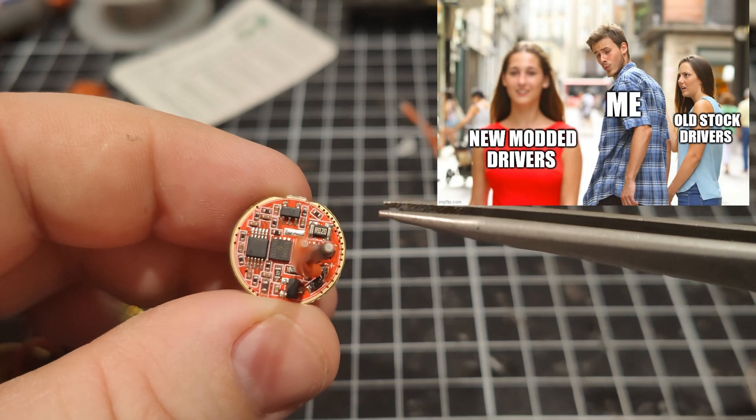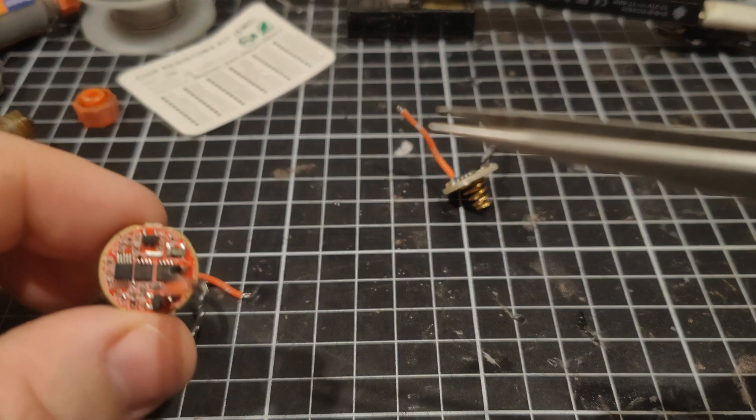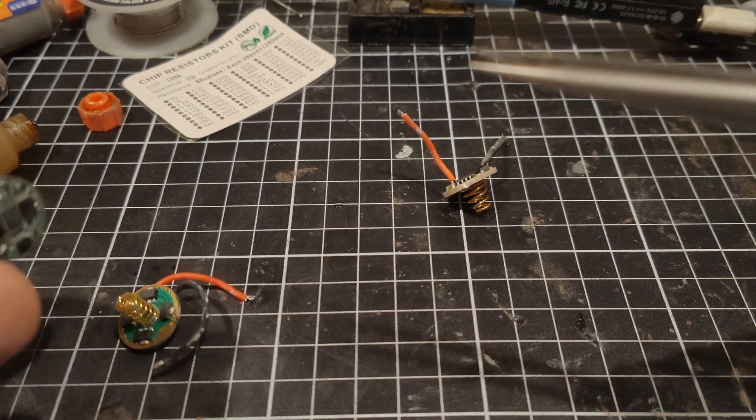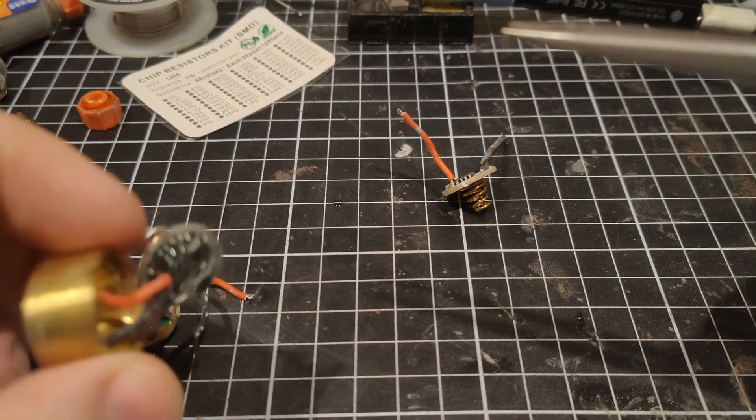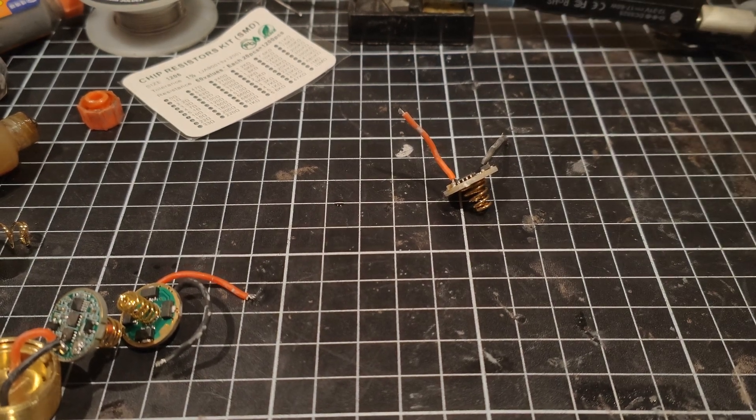The R020 is — I think — 20 milliohms. Pretty sure it's about that. You won't find those kind of resistors in a normal pack. But what we're going to do is stack.